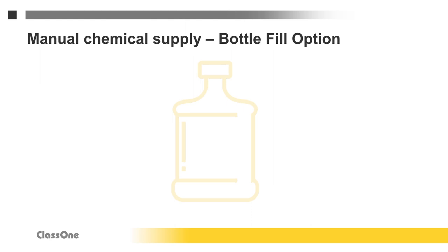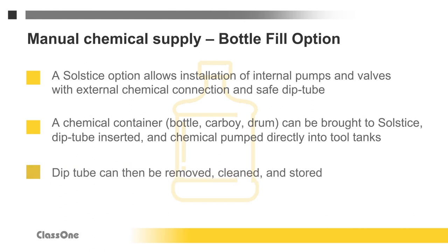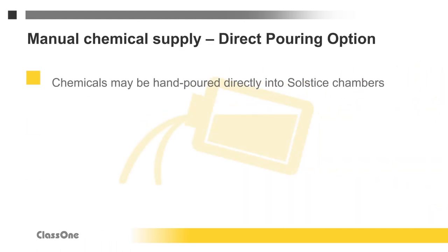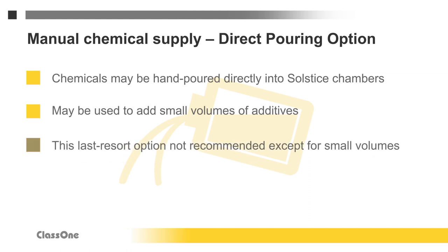Bottle fill is another chemical supply option. For this, the Solstice can have internal pumps and valves installed, plus a connection that allows an external dip tube to be attached to the tool. A container of chemical can be brought to the tool, the dip tube inserted, and chemical pumped into the Solstice. The dip tube can then be removed, cleaned, and stored. If there are no other options, chemicals can be hand-poured directly into Solstice chambers; however, this method requires proper training and protective equipment and is not recommended except for small volumes of additives.